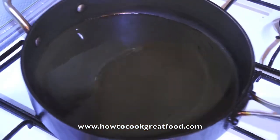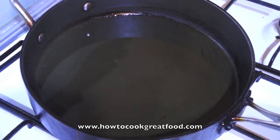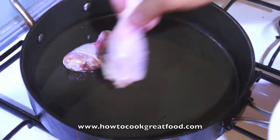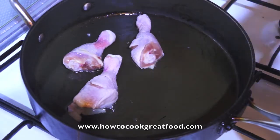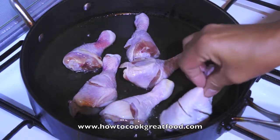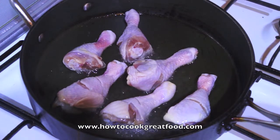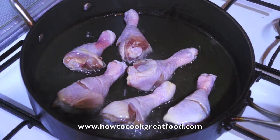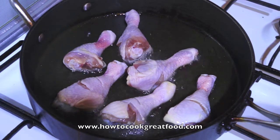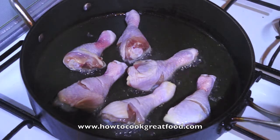I have a wok here. Make sure your wok and the oil is hot enough to fry the drumstick chicken. Once this is golden brown, we will add all the ingredients and the coconut milk — that's it. Maximum cooking time is 30 minutes.